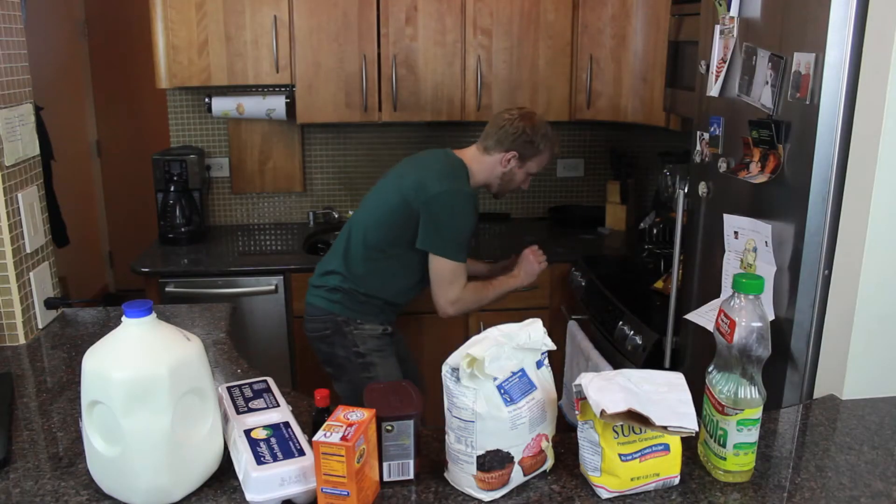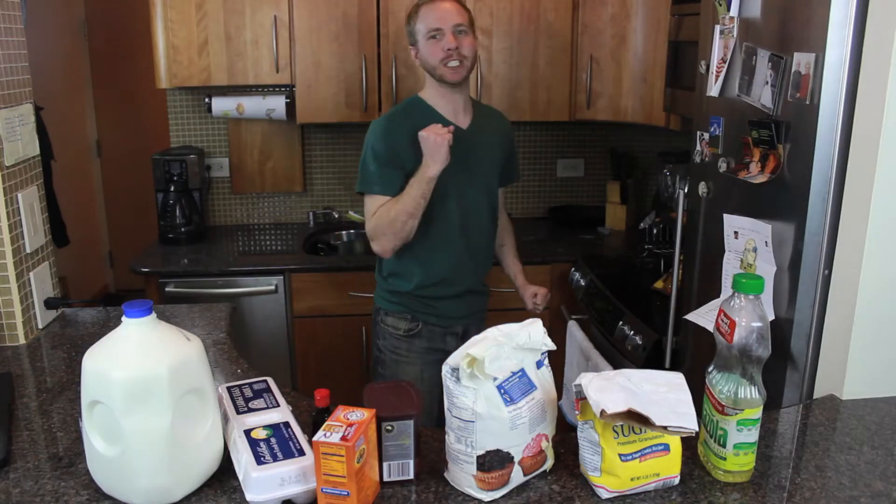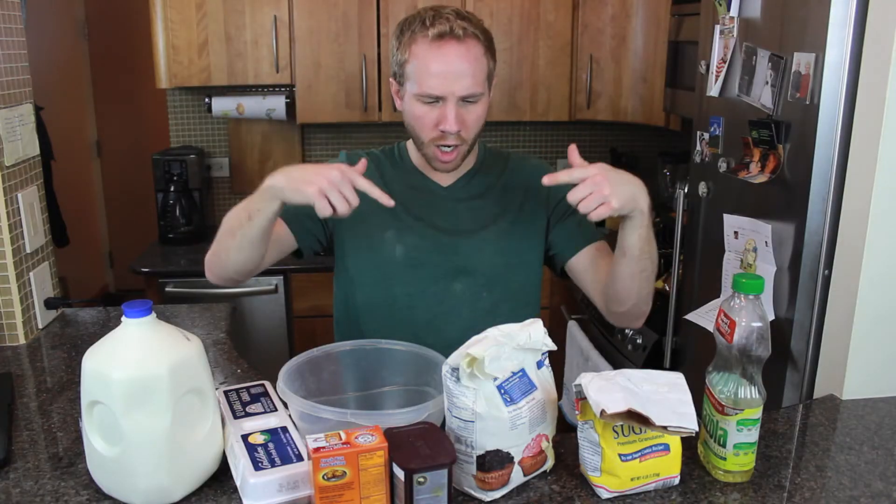Step one: preheat oven to 350 degrees. Shit — got it. Mix everything. Let's fuck this up!